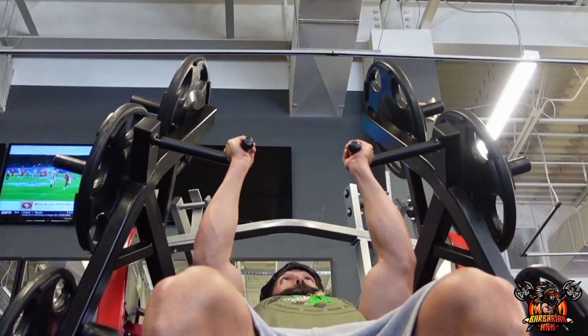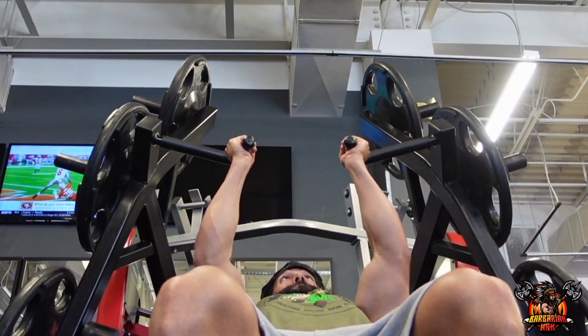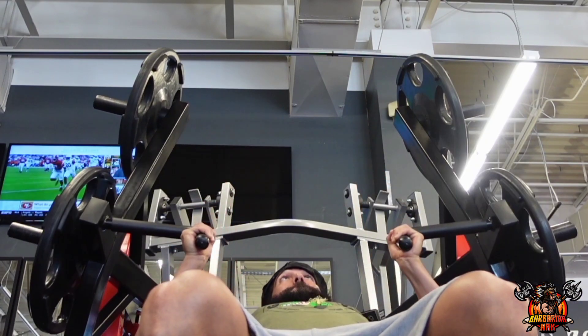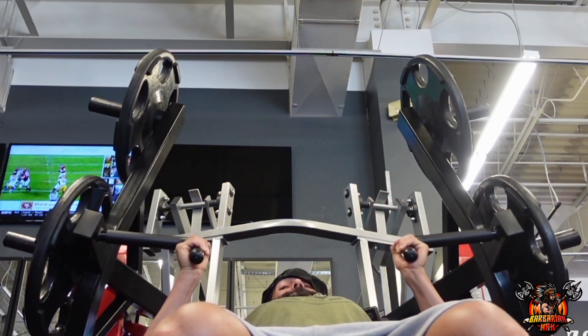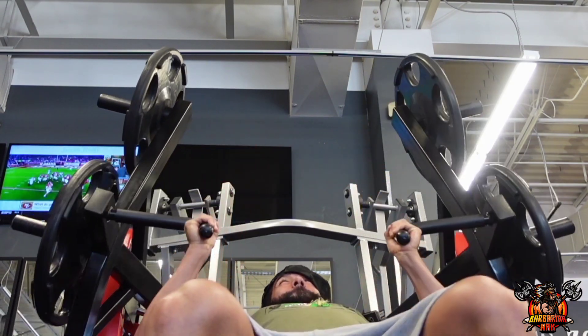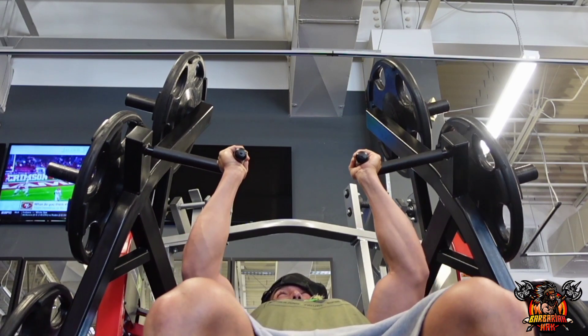So this set of exercises is gonna be based on machines. Now this machine — you put a 45 on three different angles: one out the hole, one in the middle, and one at the peak contraction. So it does feel heavier and heavier as you keep going.